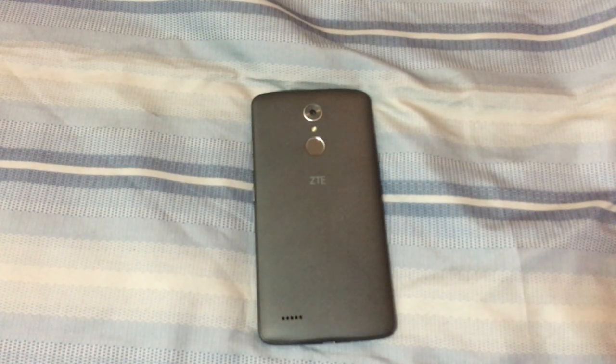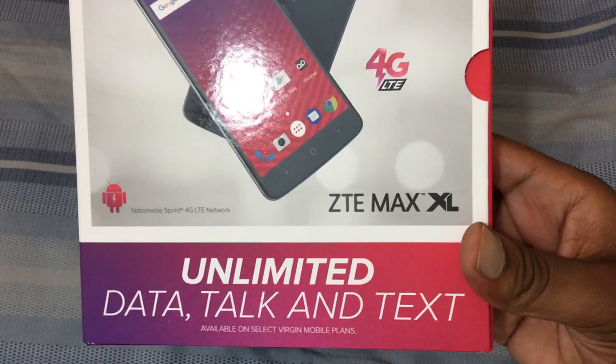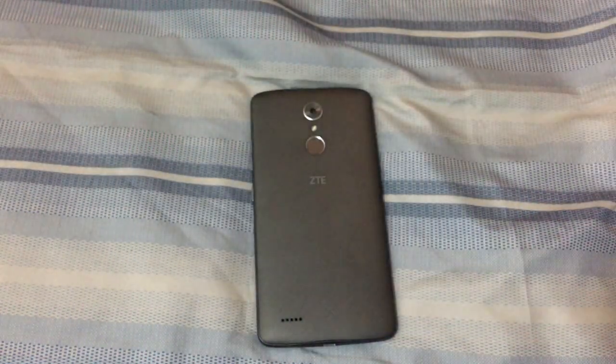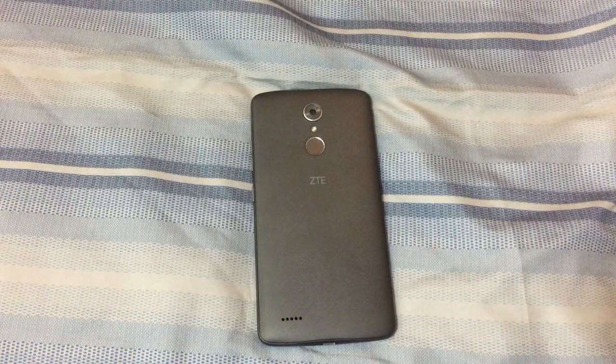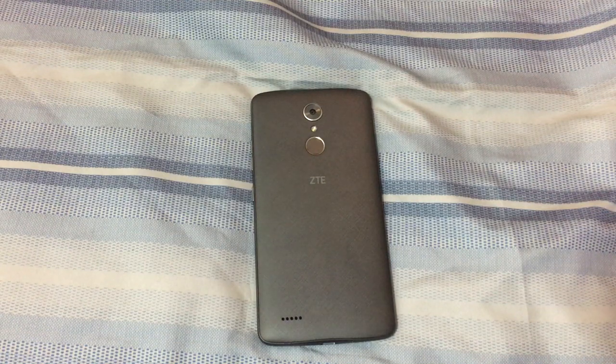What is going on everybody on YouTube, Max Rock here with a brand new video. Today we're going to be doing a full review of the ZTE Max XL. As you can see, this is a Virgin Mobile model. I've had this phone for about three weeks now, going on a month, and I've got a lot more positive than negative to say about it. It was pretty inexpensive for a device of these specs.